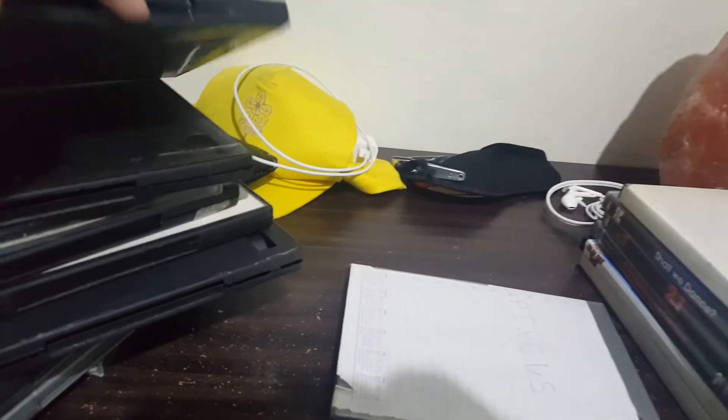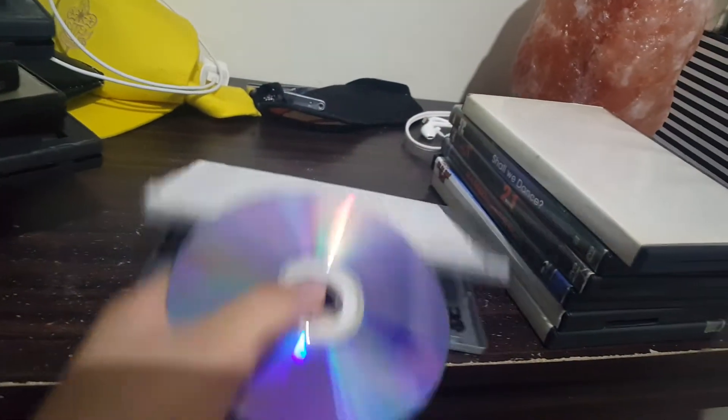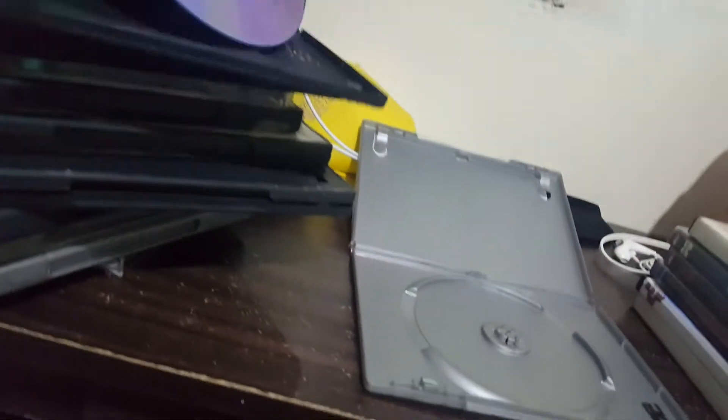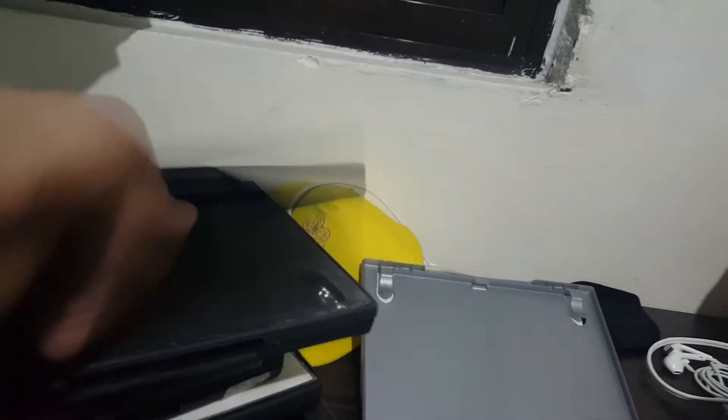Next up we have a game for the PS3. It also doesn't work. It does not work. PS3 games do not work in a CD player.